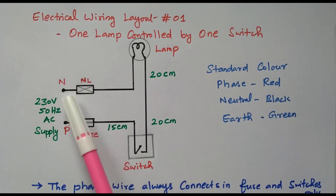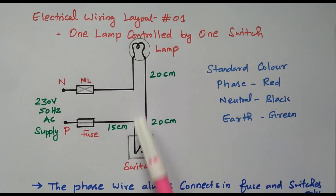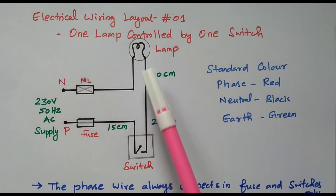The main requirement is that neutral is connected directly, while phase is connected through the fuse and switch. By controlling the switch, we can control the lamp — we can turn the lamp on and off.